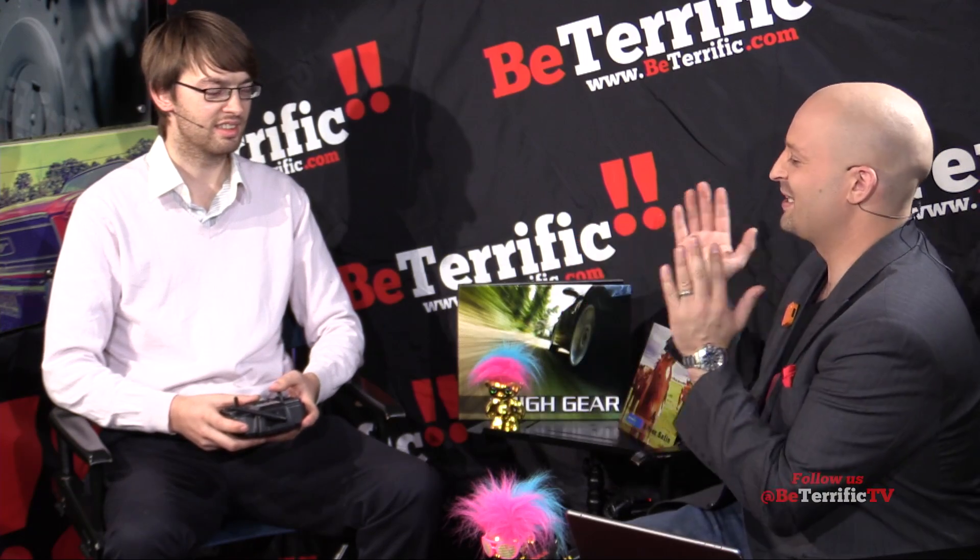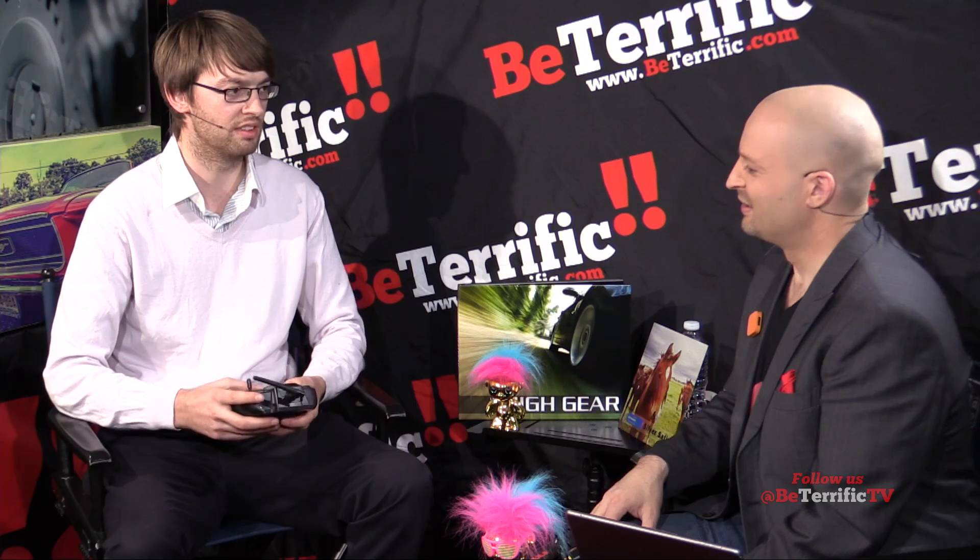Welcome to the program. This thing is unbelievable. How did you create this? The micro drone 2.0 has been over a five-year development phase. We've been developing and iterating on our original design — this is our second generation.